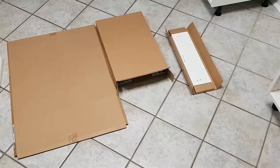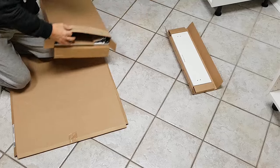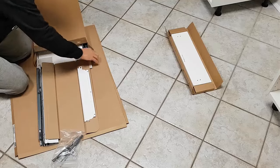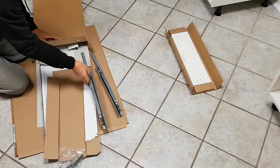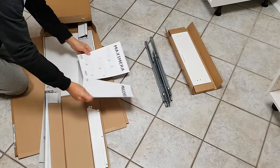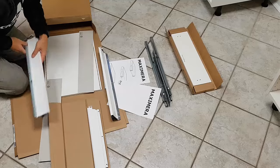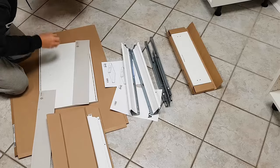Now we've got the box ready to take everything out. They've got everything nicely organized. I like to pull everything out just as they are — these are the two sliders, put them aside; that's the bottom of the drawer; there are your instructions; and there are your two sliders. That's it for the unboxing.